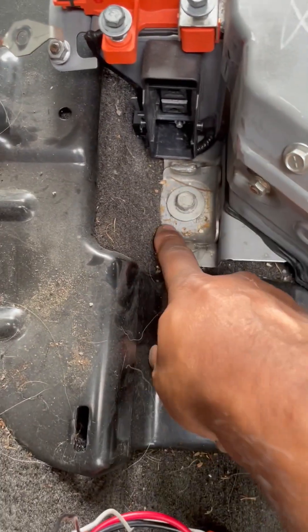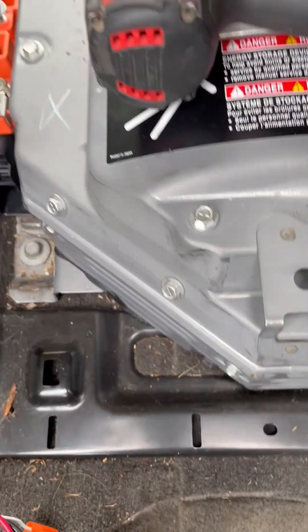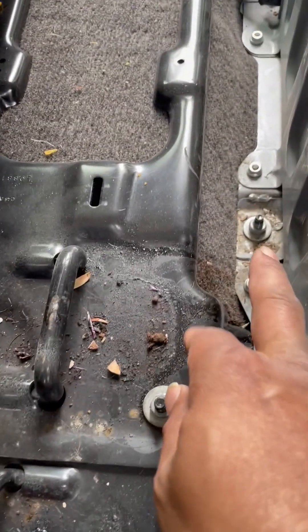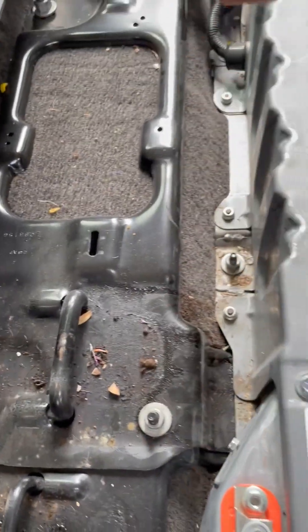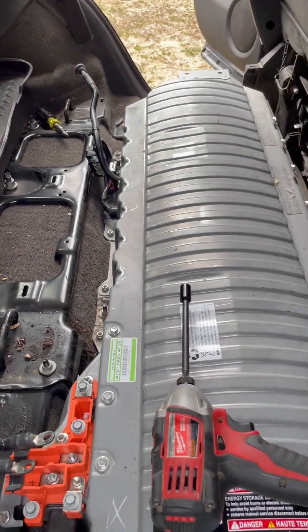There are two bolts and three nuts around the periphery of this battery. It will be very obvious — just take them out. There is one here, one on the other side, and two on this side. Once you take all five fasteners out, you're pretty much ready to take the battery out of the car.